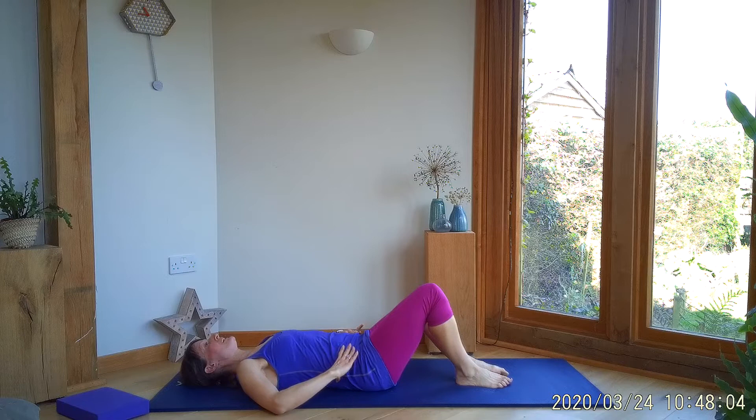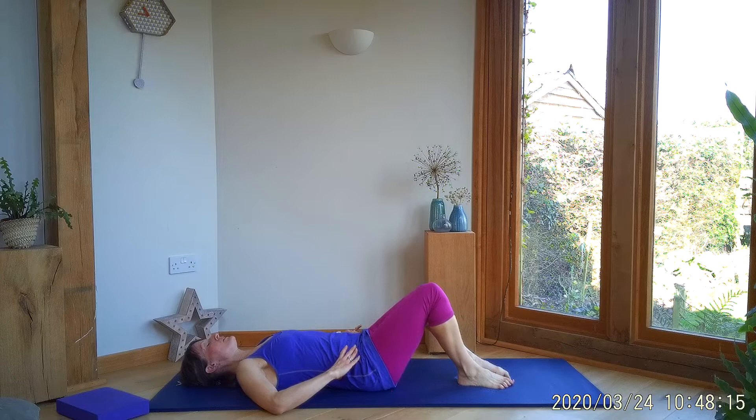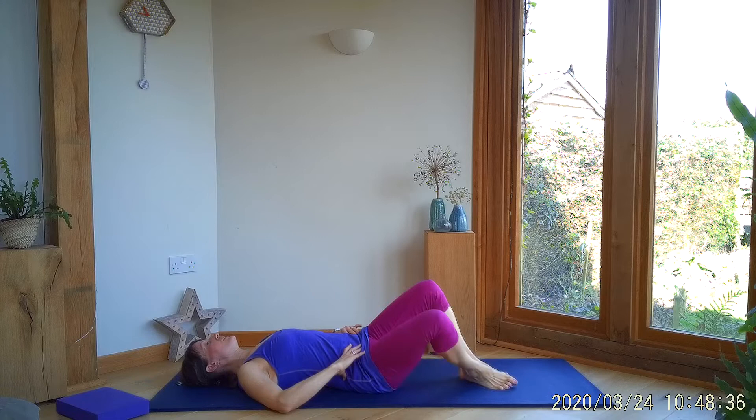I want you to really focus on keeping your pelvis as though it's been glued to your mat. Think about the sacrum bone — the triangle of bone at the base of your spine. As you drop the knee out to the side, feel that you're not rocking on that bone at all; keep it absolutely still. And if you can, try and relax around your hip — try and relax the buttock muscles as you do this. This is a really great exercise to relieve sciatica symptoms.